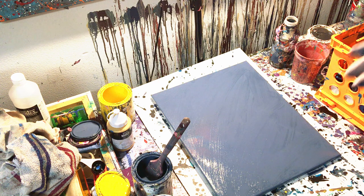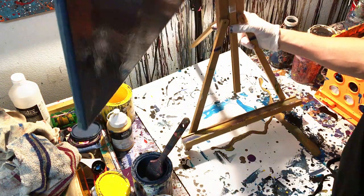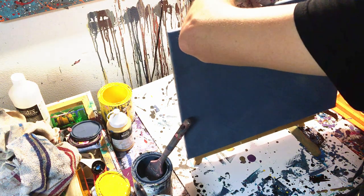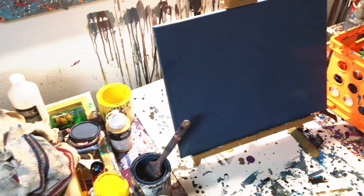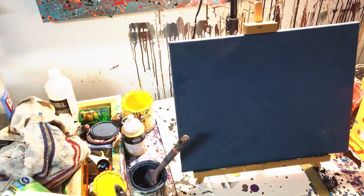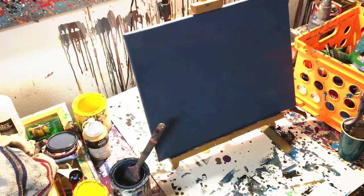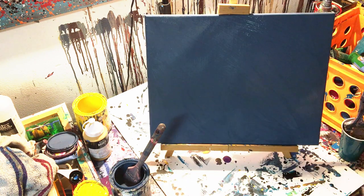Now that we've got that dried, we want to get our painting horizontal because what we're going to do is a kind of drip painting. Let's see if I can get some better light — it doesn't look like I'm going to be able to. All right, it's going to be a little hard to see, I apologize.